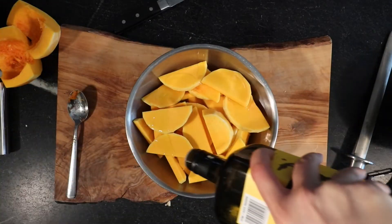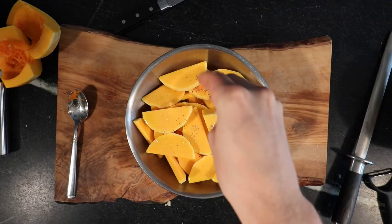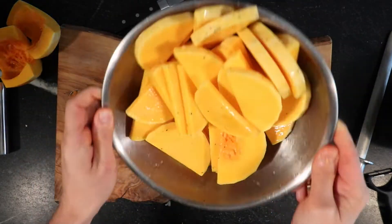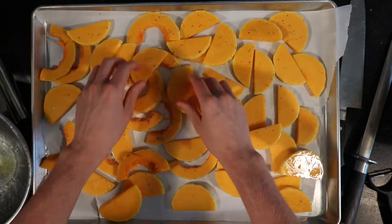Once you've got them chopped up, toss them with just a pinch of salt and pinch of pepper, then toss them around in a bowl — or move them around with your hands. Make sure you have your oven preheated; it needs to be preheated to 425. Once that oven's ready, spread out all those butternut squash onto the sheet and use parchment paper.